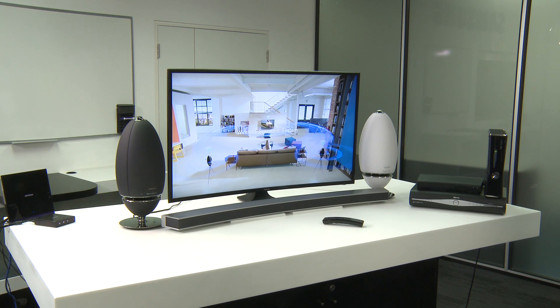Firstly, check that all firmware on every device on your system, including the TV, is completely updated.